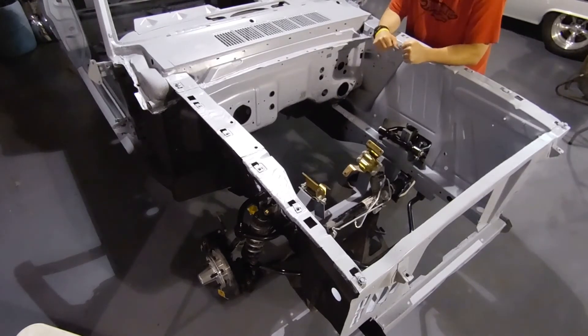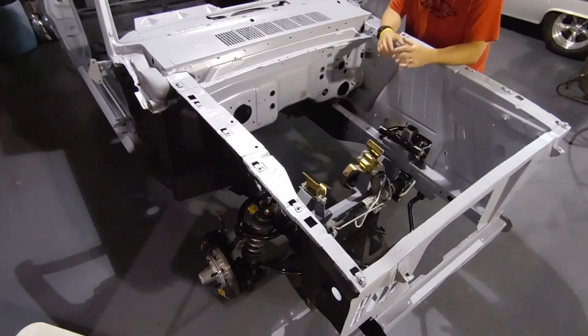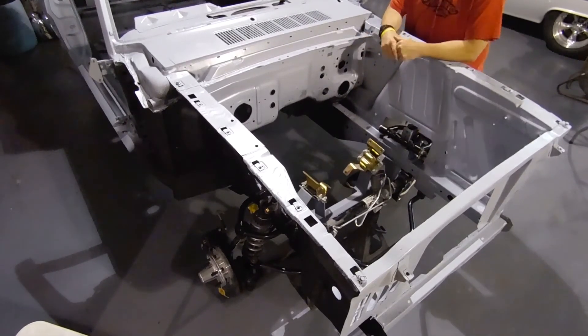As you can tell, we have obviously beefed up the suspension, we've put in a new K-member, and now this will house the brand new 5.0 Coyote engine.